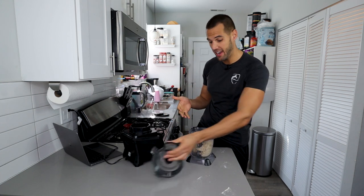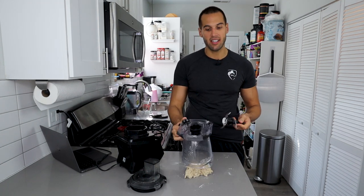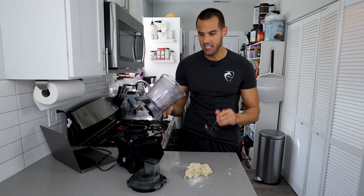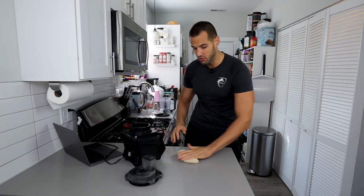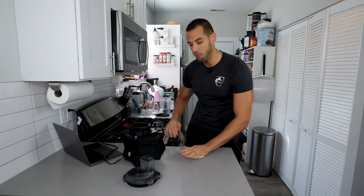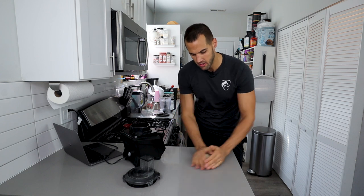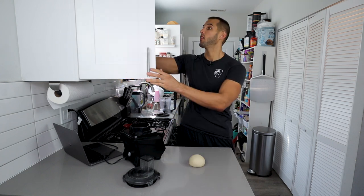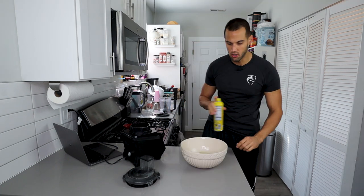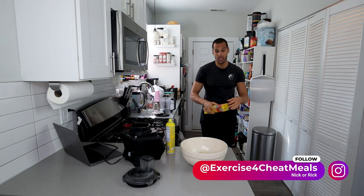And now we have a dough. You really didn't even have to get your hands dirty. Dump it out — you don't need to knead it much, but I like to knead it for about a minute to incorporate any extra dry ingredients. This really shouldn't be too sticky; it should be a little bit wet and you should be easily able to roll it. Round it into a smooth ball, grab a bowl, spray it with oil so it doesn't stick, spray the top of the dough ball as well, cover with cling wrap, and put it somewhere warm for 30 minutes.